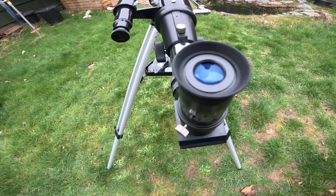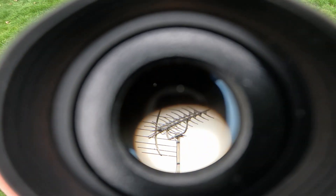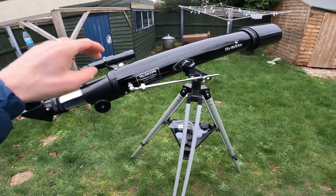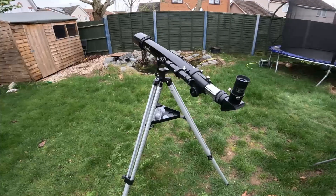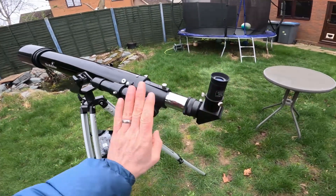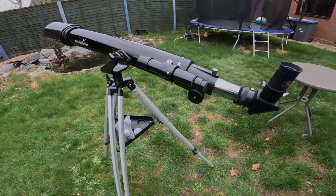I was actually quite surprised how sturdy the view was. If I look through the main telescope and then tap it — I'm tapping the diagonal now, quite hard — it settles quite quickly. It's a little bit more stable than I gave it credit for, to be honest. Not as bad as I thought. But we'll see how the Celestron is in terms of aligning the finder with the main telescope tube next.